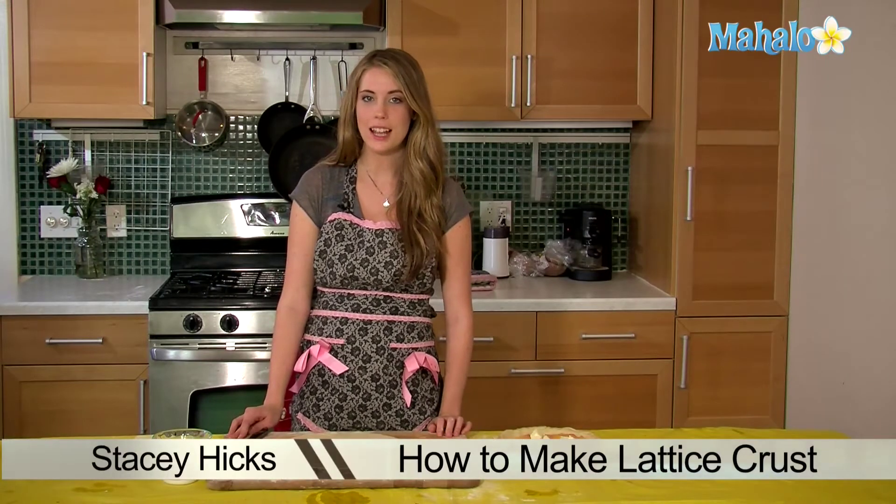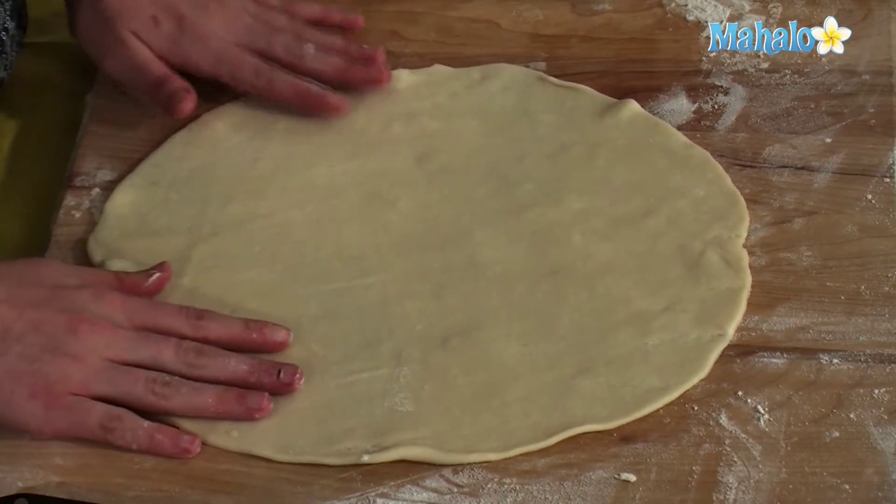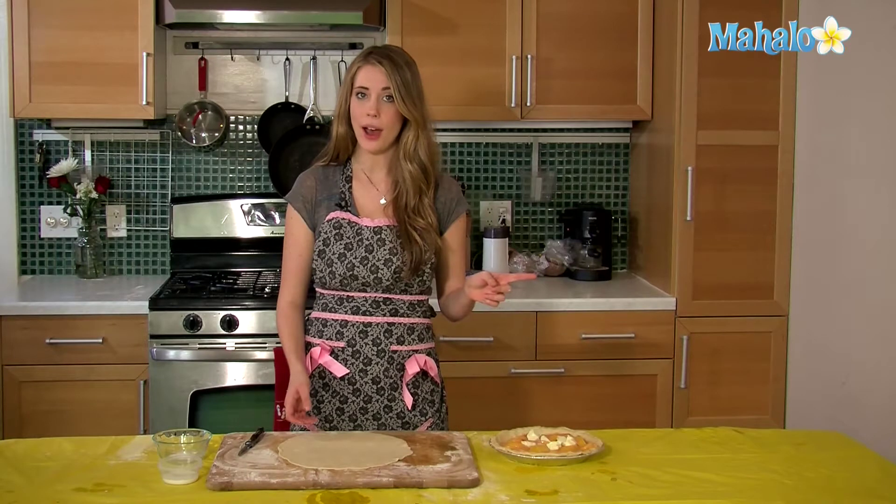Hi, I'm Stacy with Mahalo and today I'm going to show you how to make a lattice pie crust. Now to do this you want a pre-made pie dough. You can buy one pre-made at the store or you can go here to check out how to make it.